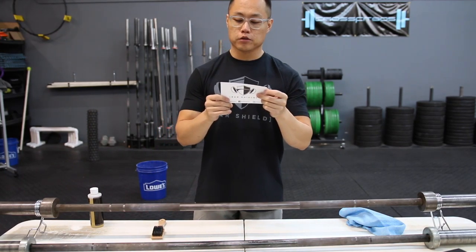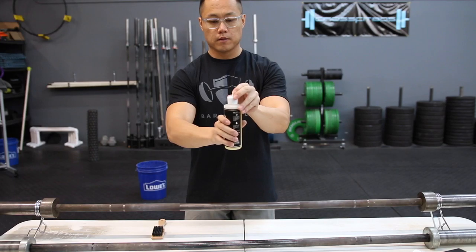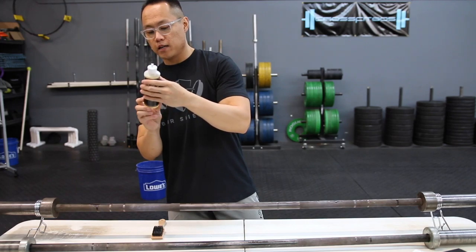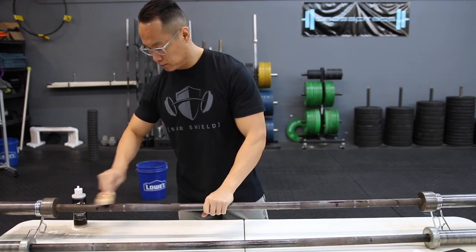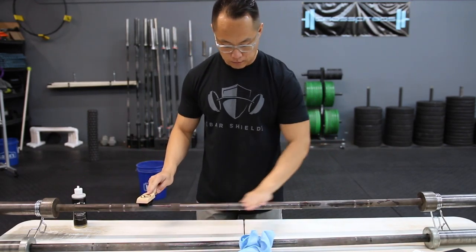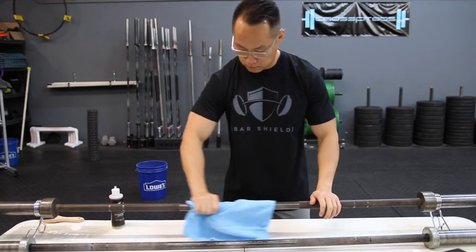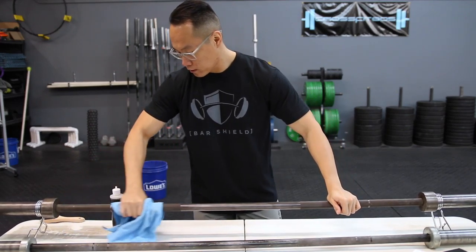Apply a thin coat of BarShield to the bar shaft and sleeve. It's worth noting that BarShield comes in eight-ounce bottles. Use the brush to work the BarShield formula into your bar. Looks like bar one is done. Now we're going to wipe it down.